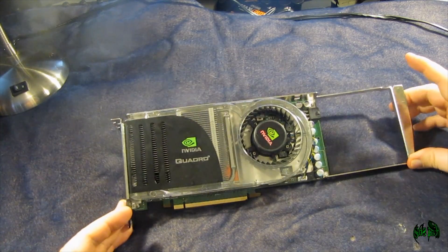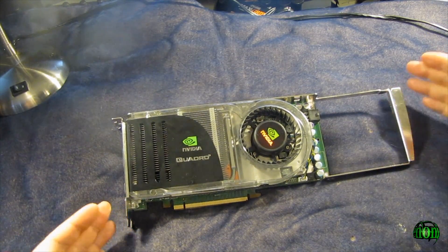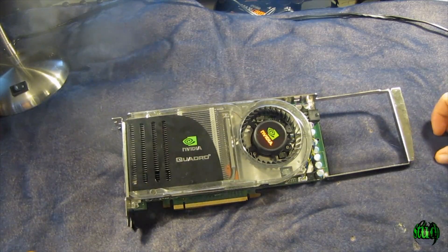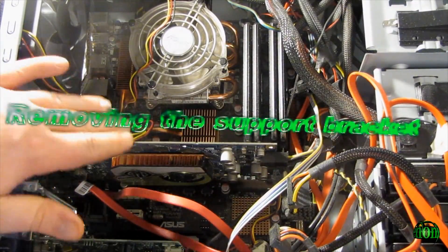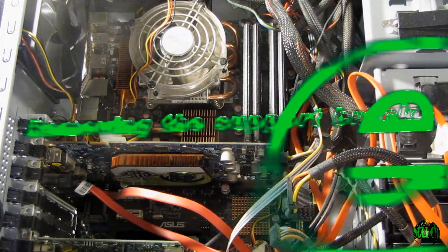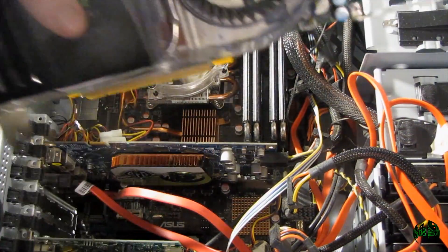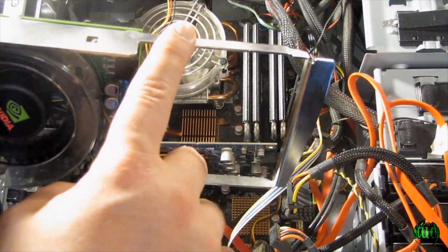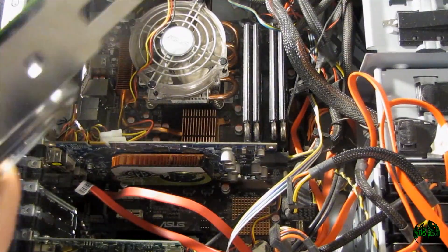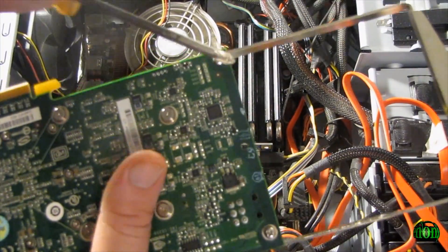So even though this is a very old card for the year 2013, you're going to be amazed when you see what it's actually replacing. Here we are inside of the computer case. This is the video card we'll be replacing. But before we do that, we can see that I'm going to have to take off this support bracket. There's a screw here and here.